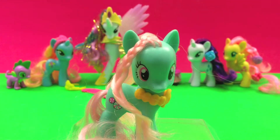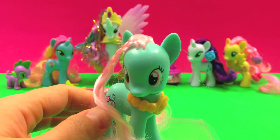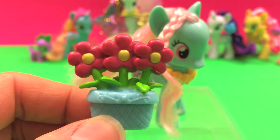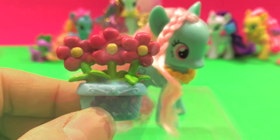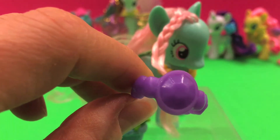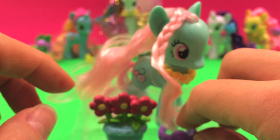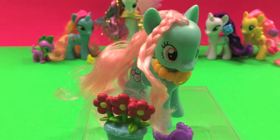And she comes with the yellow collar that's around her neck, and these lovely flowers in this pot, and another collar in purple.